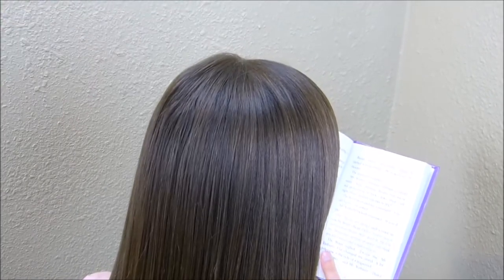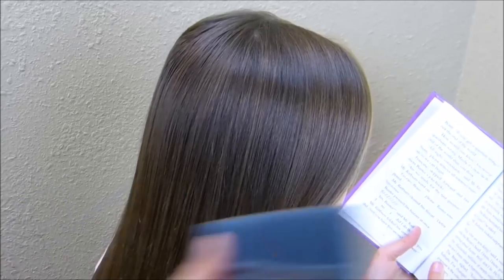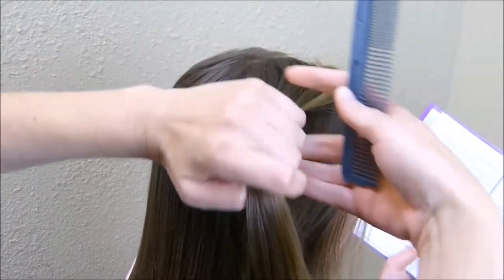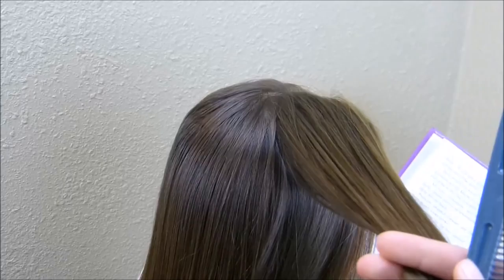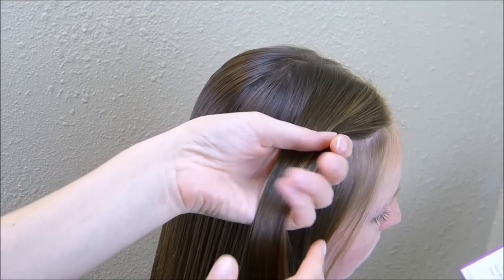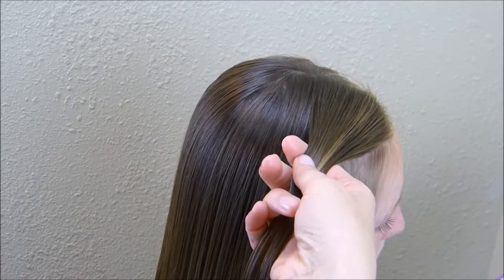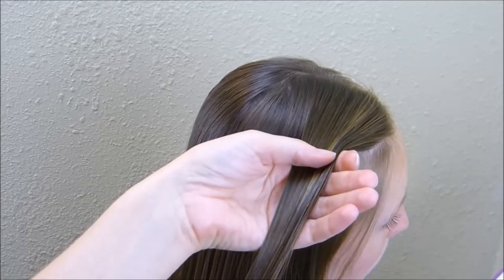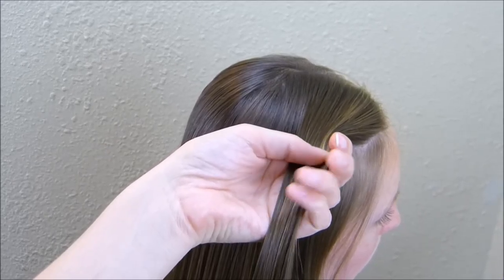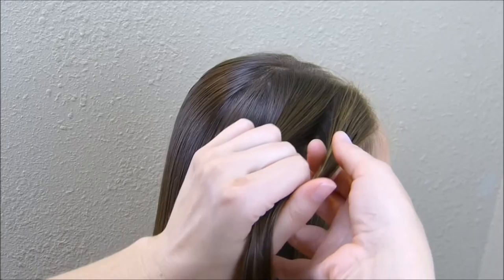I started with a side part — if you prefer a center part you can do that instead. Then I'm just going to grab two sections right here next to that part and make a fishtail braid in each one. I'm going to start with the piece closest to her face. You want to grab a fairly large section of hair; it's just easier while making a fishtail braid if you have a decent amount of hair to work with. To make the braid I'm going to split this in half.